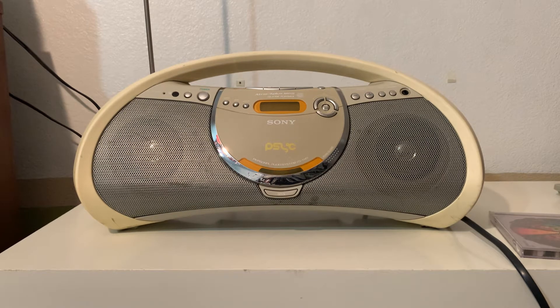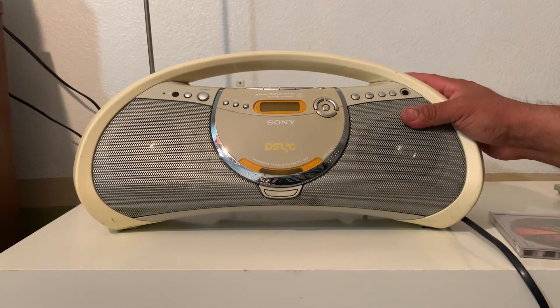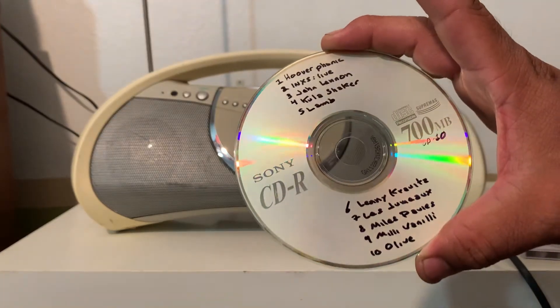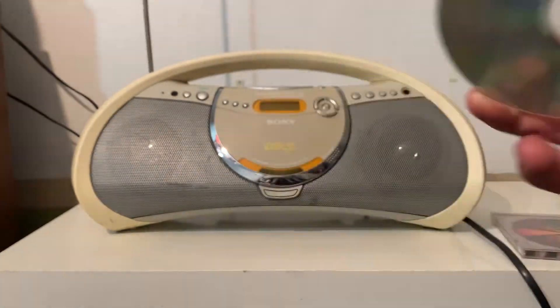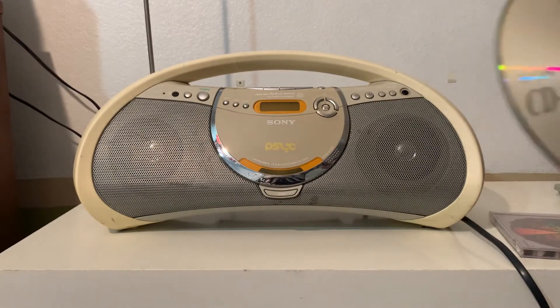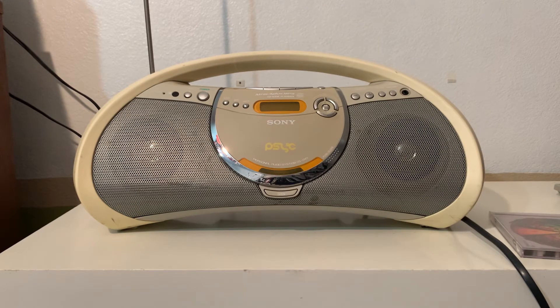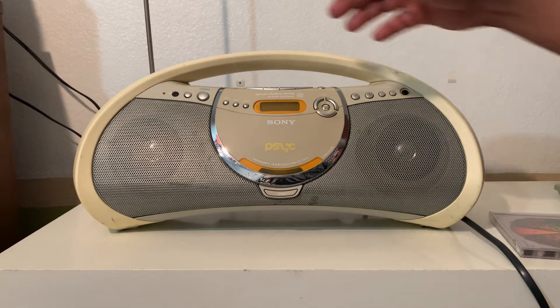This is one of those few boomboxes that you can actually play your MP3 CDs — remember those CDs where you can record more than a hundred songs? Like this one, I put like 10 of my favorite CDs onto one disc so I could listen to them on this boombox. You can still make those if your computer has a CD-ROM to burn CDs.